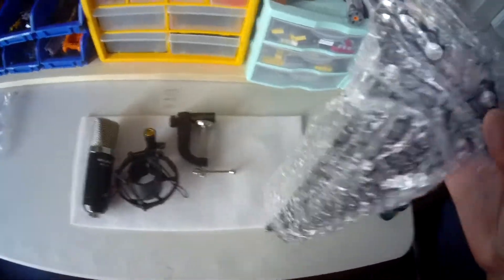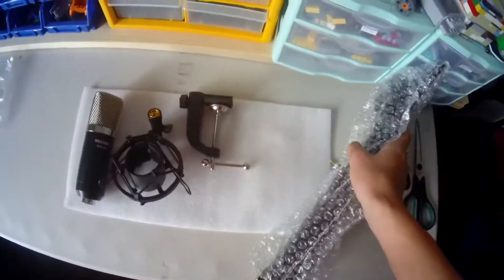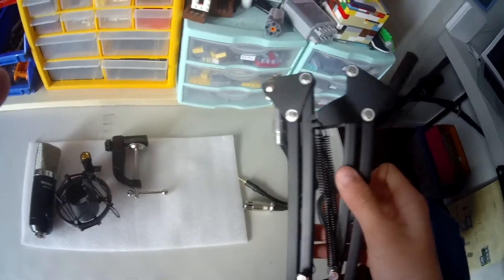Up next, we got the boom arm. I'm gonna break this down. Boom arm is complete. We got the boom arm — I'm gonna put this thing in here.